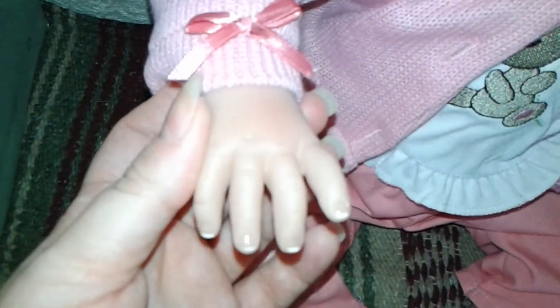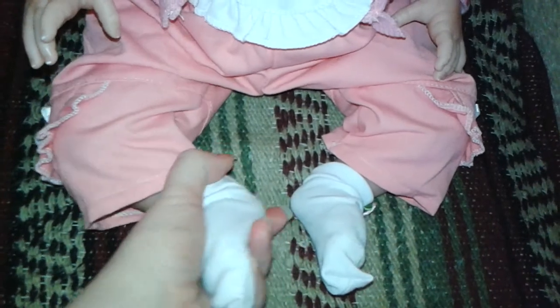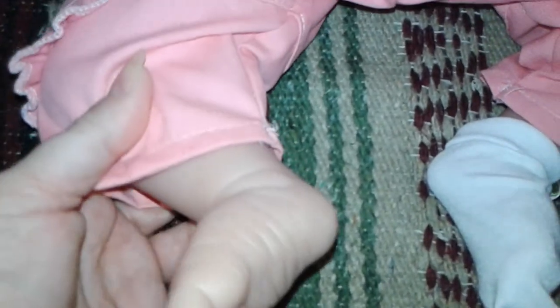Her hands are done like a Reborn's — her little nails are done. Her little feet are done the same. Look at the little wrinkles, just like a little real baby's foot. She has vinyl right to here on her legs and on her arms, done right above the elbow on vinyl.